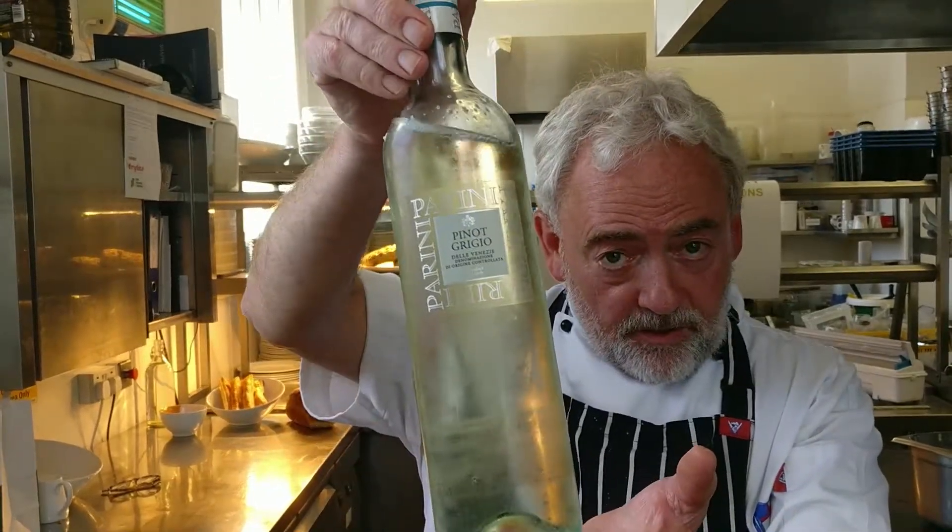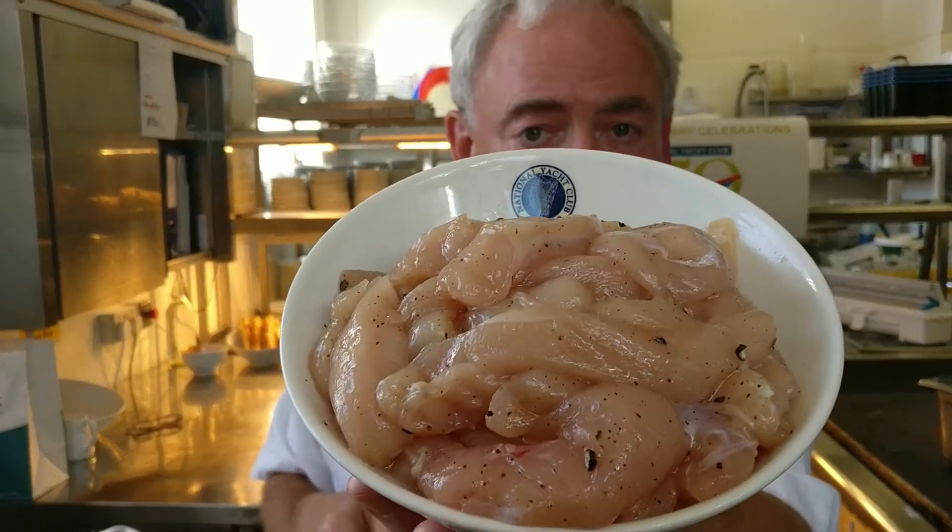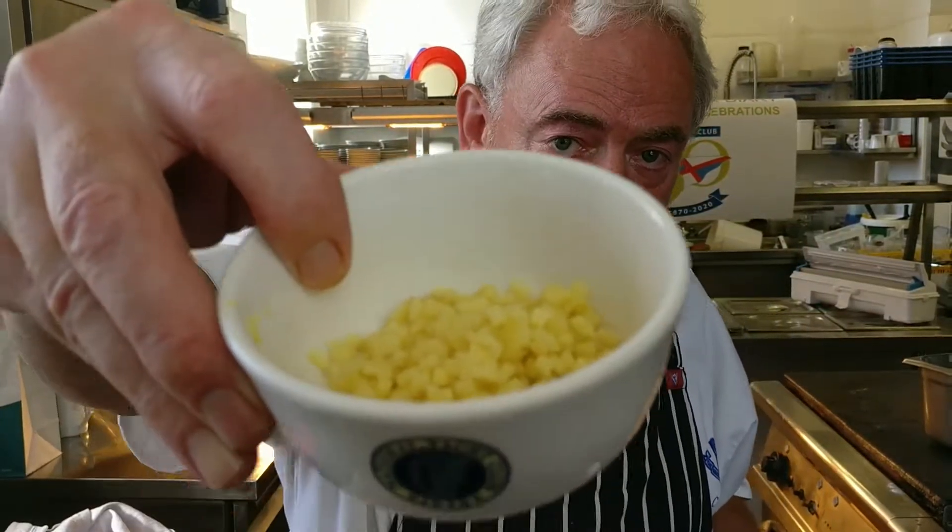Tonight we're going to do a feuilleté of chicken and prawns in a white wine, ginger, and mangetout cream. Tonight we're going to be using a Pinot Grigio that we also serve in the bar here. We're going to have some nice Argentinian prawns. We have chicken that is cut up into finger-sized pieces. We have the mangetout that we're going to blanch off very quickly, and then some fresh ginger that we throw in at the last minute just to give it a little cherry bomb of flavour.